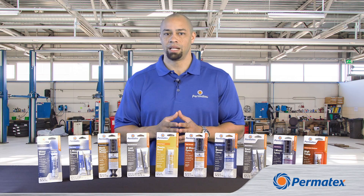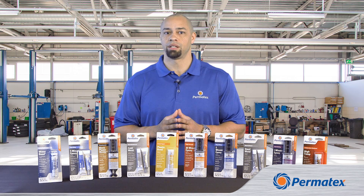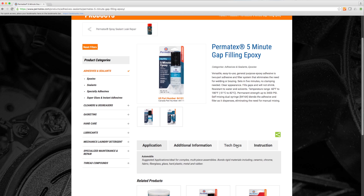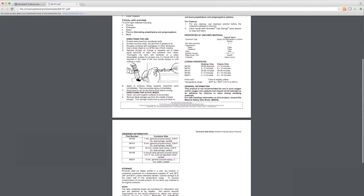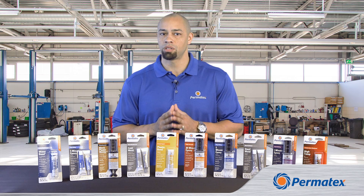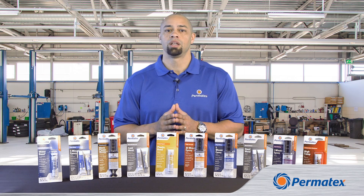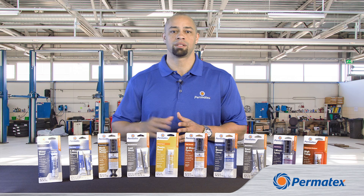So that's our Permatex Epoxy lineup. You can learn more details about our epoxies at permatex.com — we have downloads of safety data sheets and technical data sheets with complete instructions and specs on all our epoxies. And to see more tips about prep and application for Permatex Epoxies, check out our other Epoxy Series videos. I'm Curtis Haynes from Permatex, and thanks for watching.